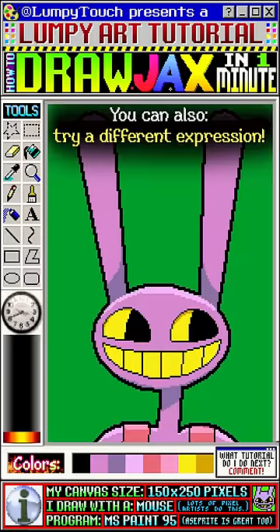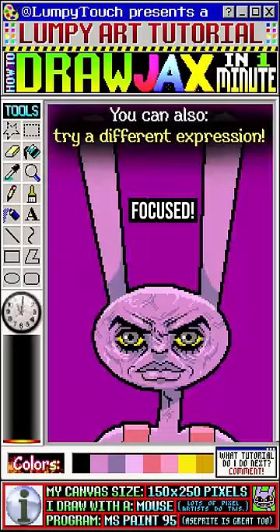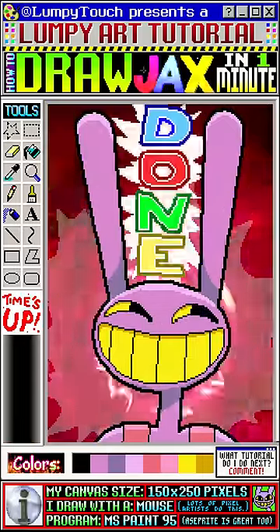You can also try a different expression: Surprise! Jealous! Silly! Shock! Focused! Giddy! And we're done.